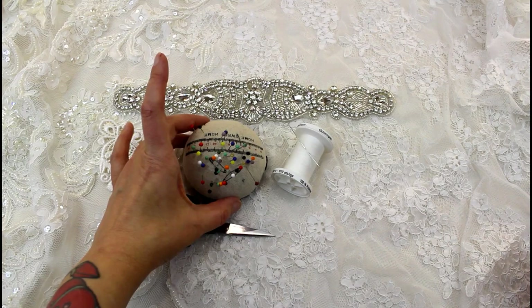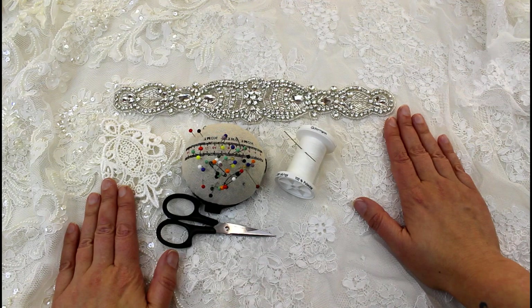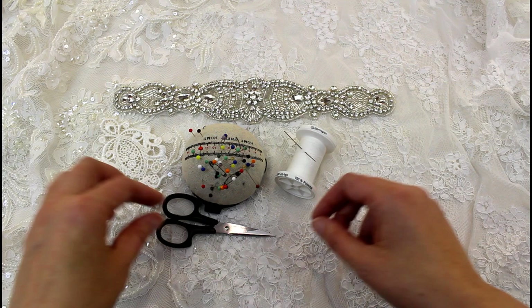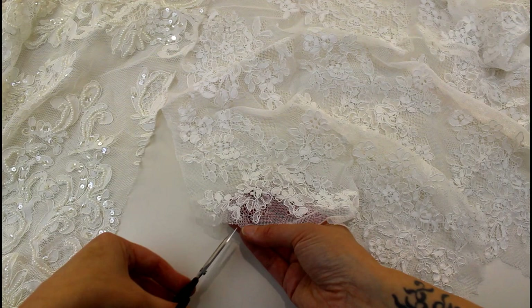You'll also need some pins, a needle and thread. I tend to use a thread that's the same color as the lace or the appliqué if I'm sewing it onto a similar color backing. If the lace is multicolored or a very different contrasting color I'll use a clear thread. You'll also need some embroidery scissors — these ones are really pointy and really sharp. If you're using lace fabric, the first thing you'll need to do is take your little embroidery scissors and cut the lace shapes out from the lace fabric.